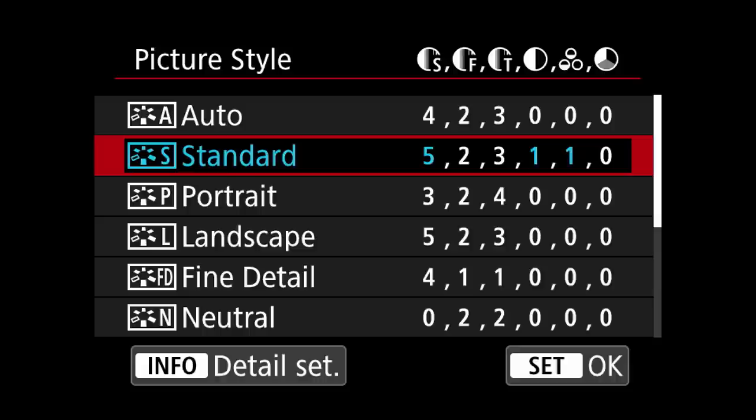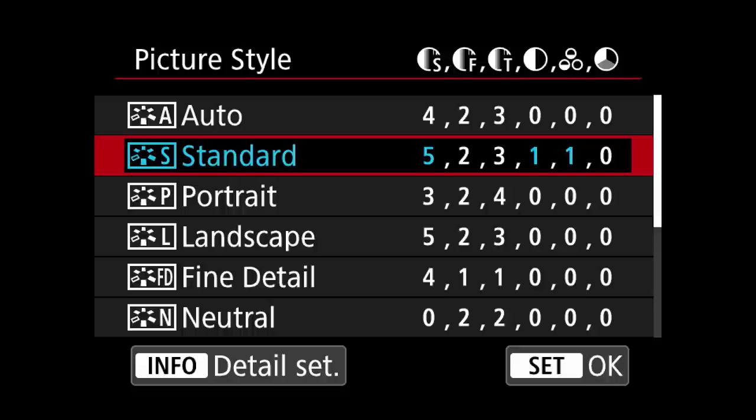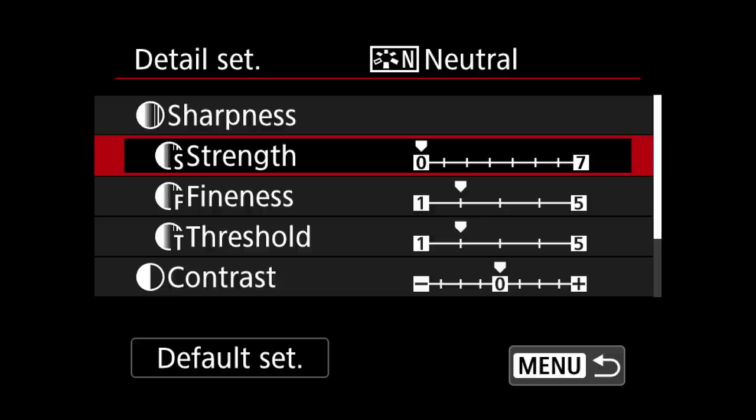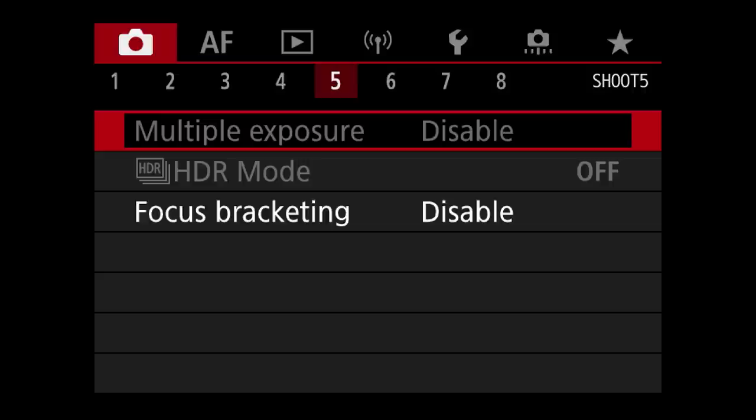Setting the picture style this way allows me to judge the final outcome on the small screen. I also increase clarity by one point. Please be aware that if you shoot JPEG, you might prefer the neutral picture style, which does not add extra sharpening — as sharpening throughout an entire JPEG file can ruin a print. The next two tabs in the shooting menu I keep according to factory settings.